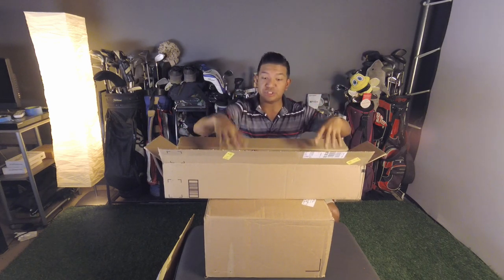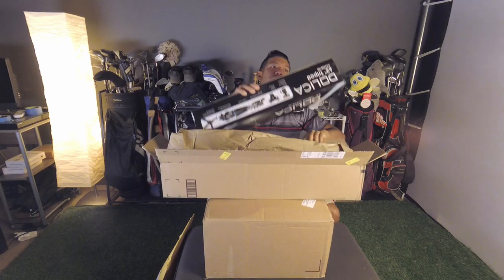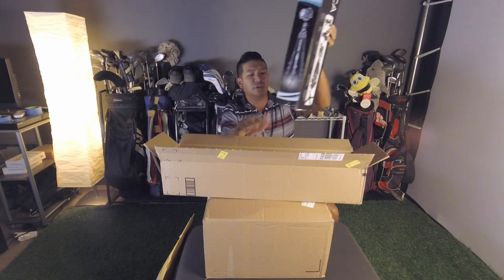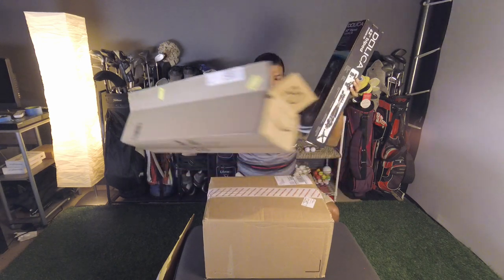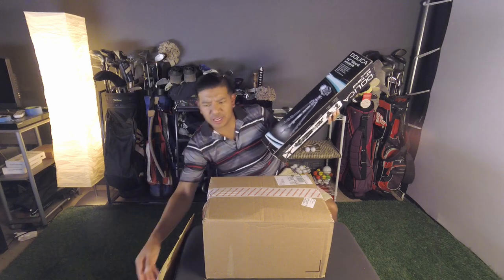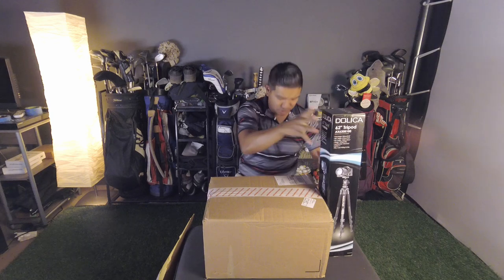I was looking at eBay used items, but this is actually a brand new item. This is the Dolica 62-inch tripod that comes with it. Very nice. I was watching some reviews on this — it's rated one of the best tripods at around and under $50.